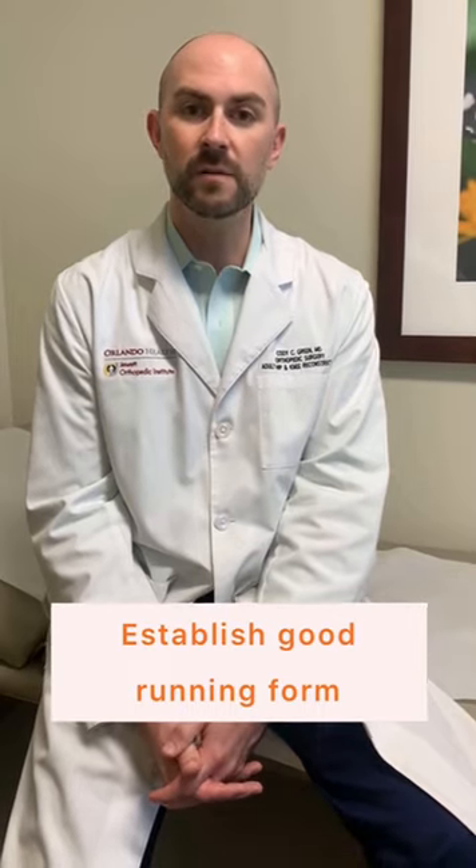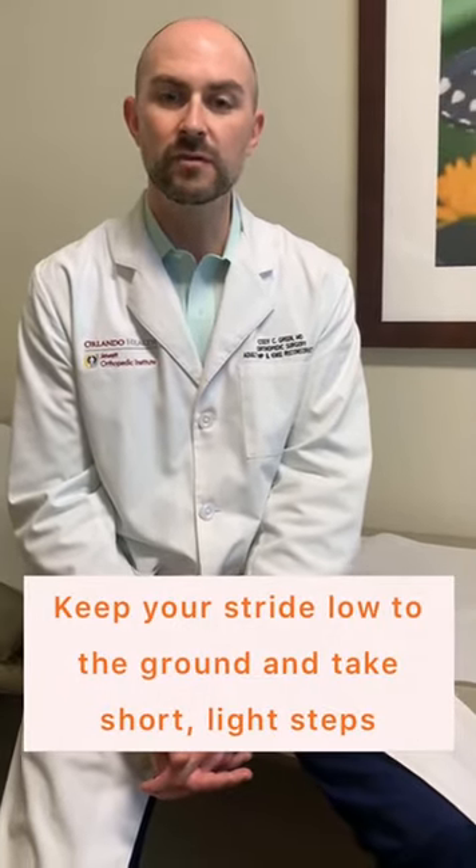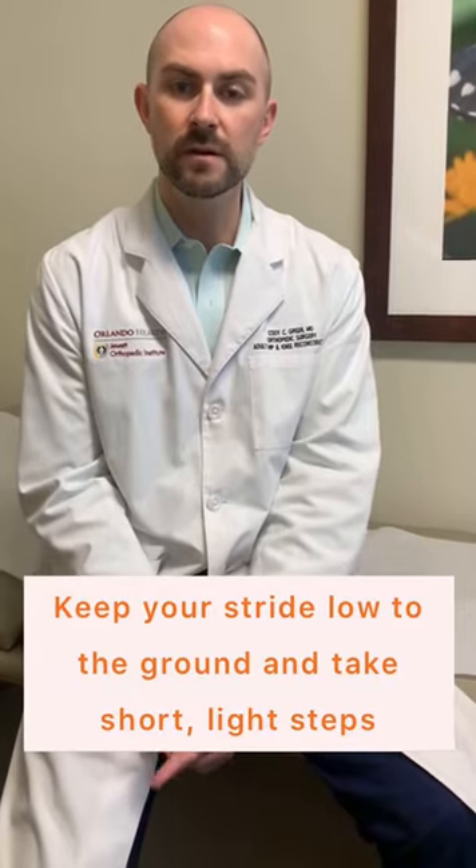Number three is that if you don't have good running form, it's much easier to get hurt. If you need to get a running coach, there are places in Orlando where they can train you to have better running form. If you have good shoe wear, you're on a good surface, and you have better running form, it's a good recipe to prevent any type of knee pain while running.